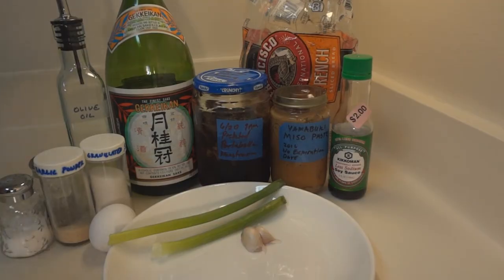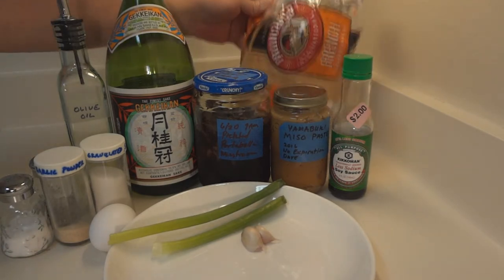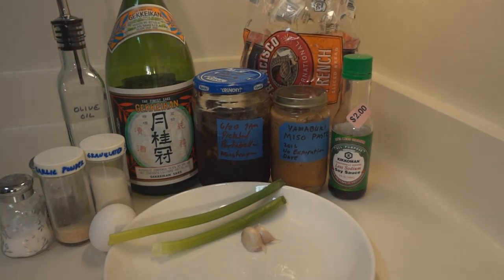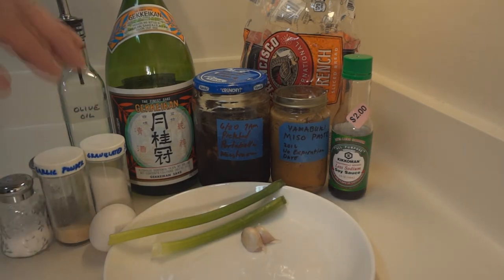These are the items you're going to need to make mushroom tomogoyaki bruschetta. I have low sodium soy sauce, miso paste that we used in our wafu salad in the previous video. We have French bread — a basic French loaf; if you have a baguette, that would be great. We have pickled portobello mushrooms from our pickling video, sake — or sweet white wine as a substitute — olive oil, granulated sugar, garlic powder, one egg, salt and pepper, two sprigs of green onion, and two cloves of garlic.